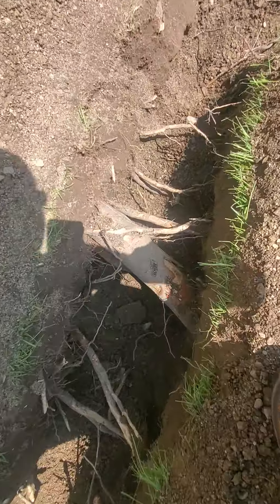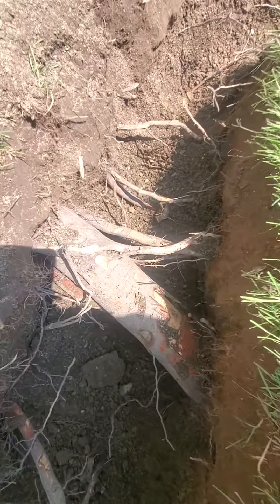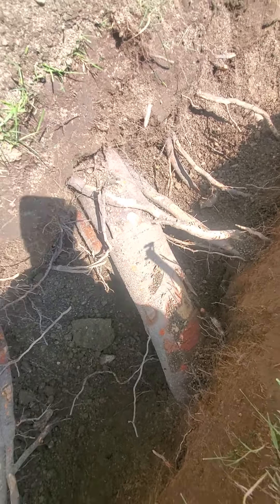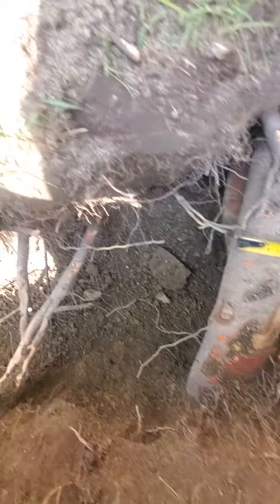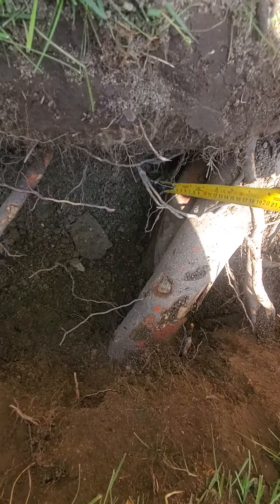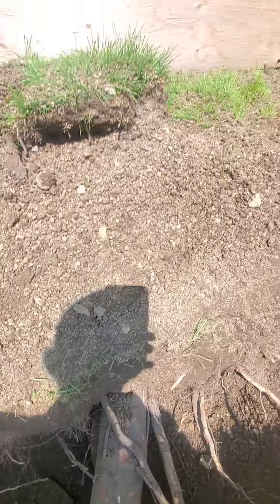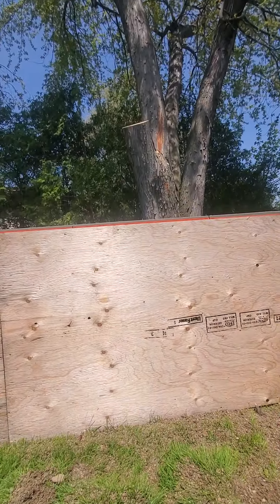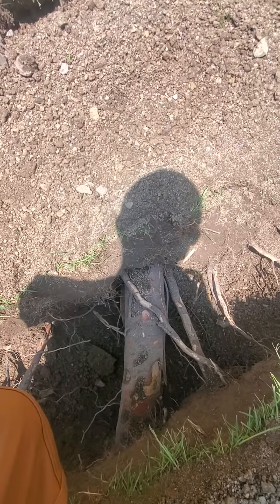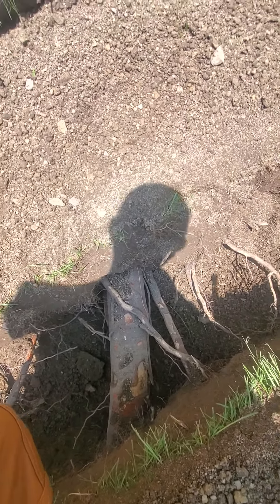Working east, we have a large clump of roots here with the largest root being ten centimeters, then there's a five centimeter root under it, with a three centimeter and a two centimeter. This root comes directly south of the tree. This trench is at a three point seven meters distance south of the tree.